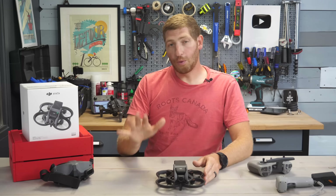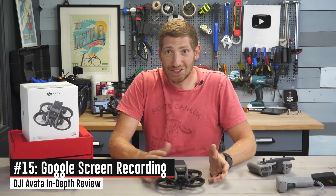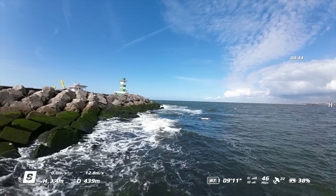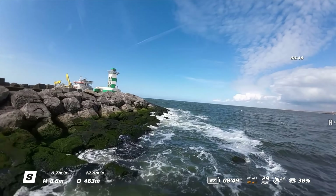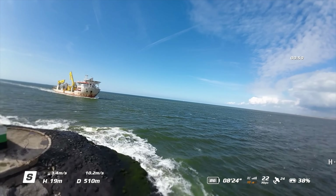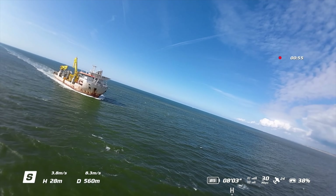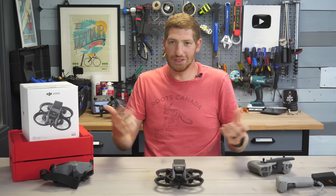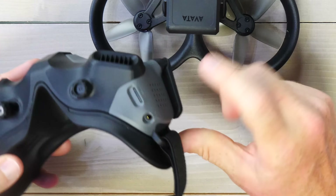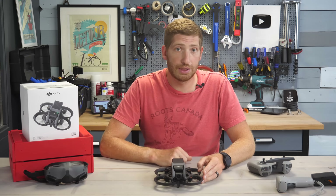Probably my favorite feature is screen recording. In the past you could record the video feed into the goggles but not the data overlays and menus. Now you can finally do that — swipe down from the top, hit the record button, and it records everything on the screen itself. That recording goes to the SD card on the goggles, and of course the high-resolution footage is recorded on the drone itself separately.